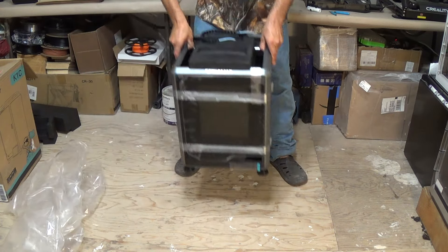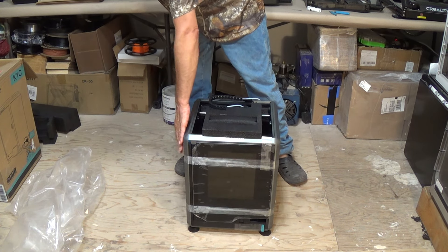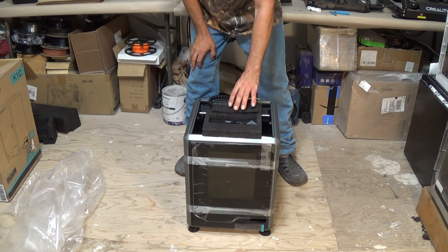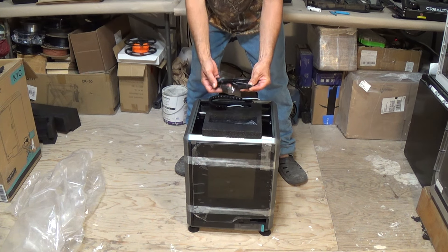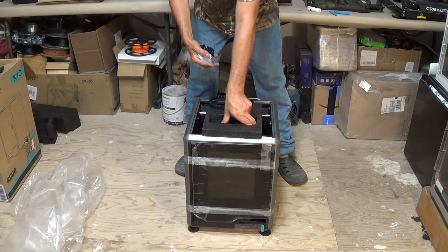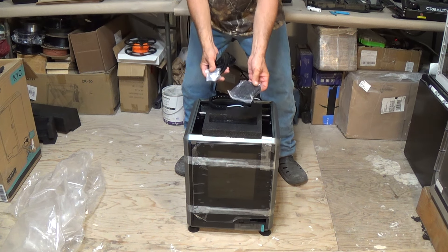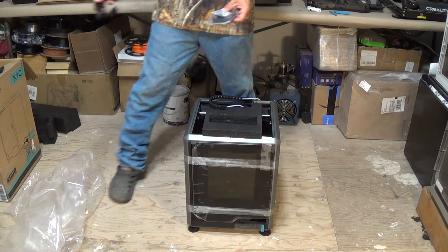Let's kick the bag out of the way and set the machine down. You can see we've got some tape holding the door closed and a nice chunk of foam up here. Inside the opening on top of that foam we've got our power cord, some odds-and-ends pieces, and what looks like some form of filtering system. We'll take a look at the directions as we set this up to see what each of these goes to.